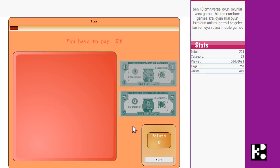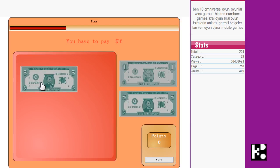Hi kids, you are going to play a game which is very easy. It is called Money Pay. Actually it is the addition math. All you have to do is drag and drop the dollar icons on the right hand side to make the payment.